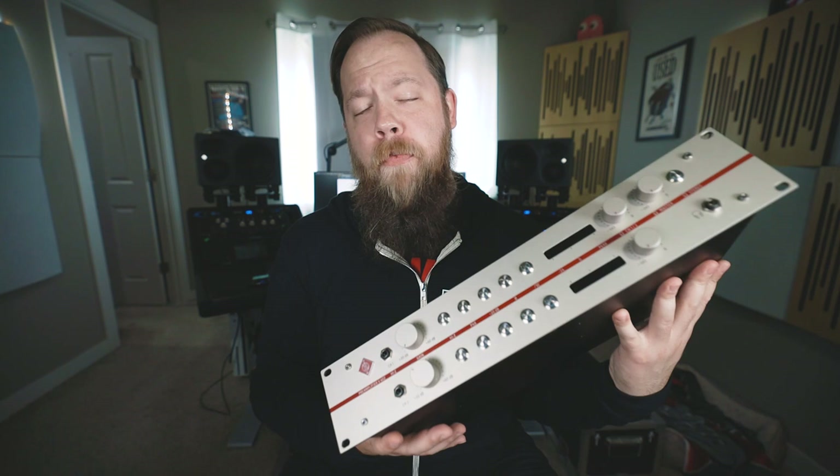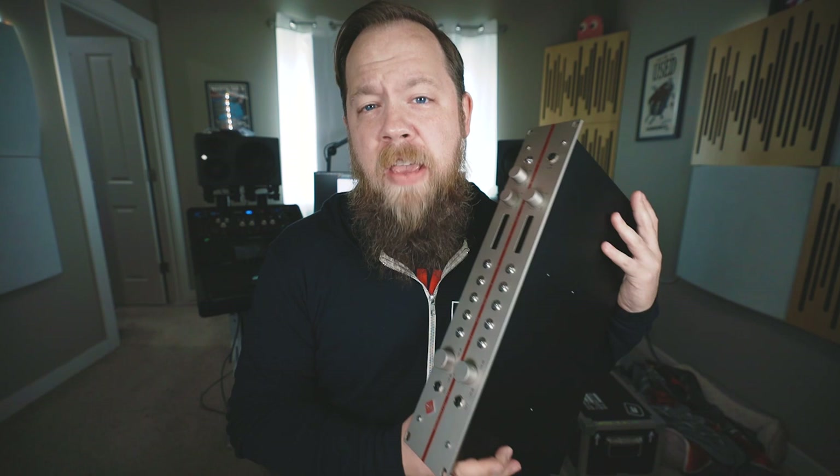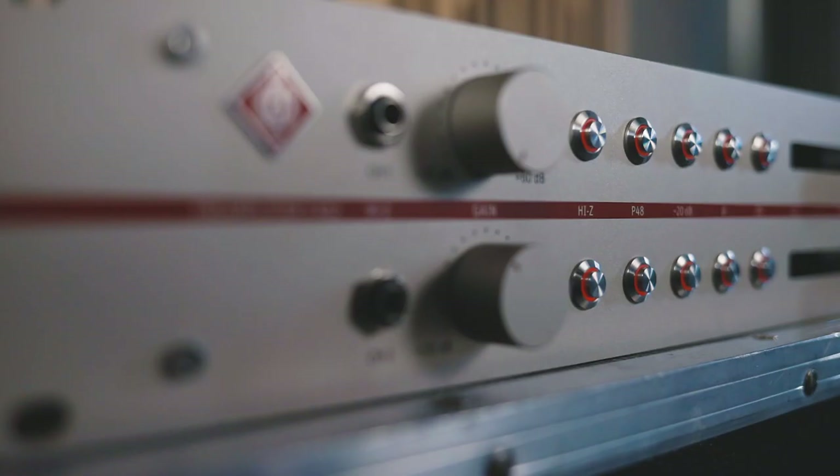Today on Rare Spirits and Gear, we check out the all-new V-402 Microphone Preamp from Neumann. If there was a Mount Rushmore or a Greatest Hits album in the audio world, Neumann would certainly be on that mountain or that soundtrack. Neumann is a legendary brand making legendary products for decades, and they have recently gotten back into the preamp game with the V-402 2-channel Transformerless Microphone Preamp, which is pretty cool for a few reasons.